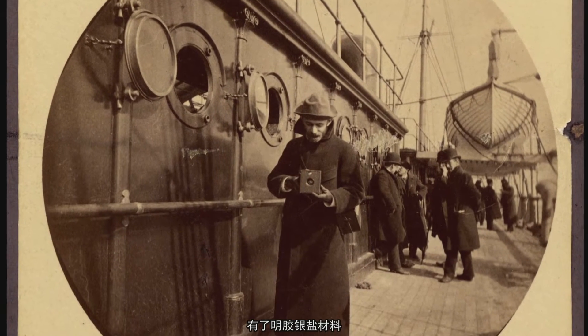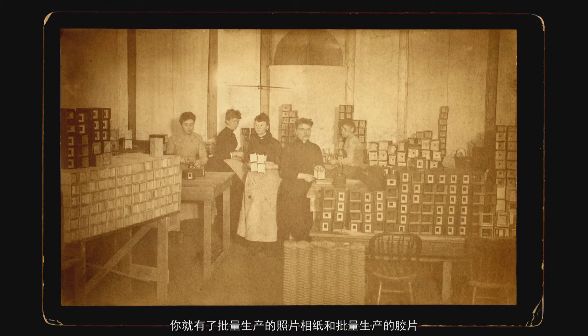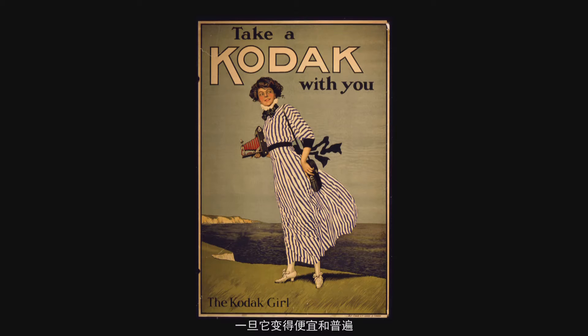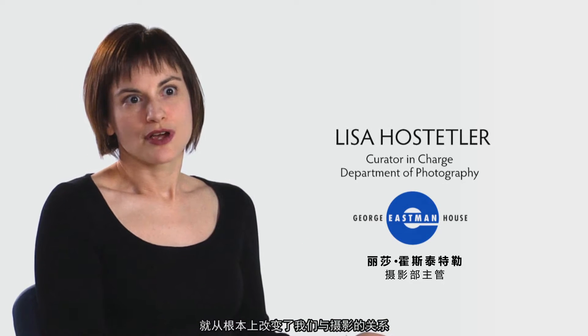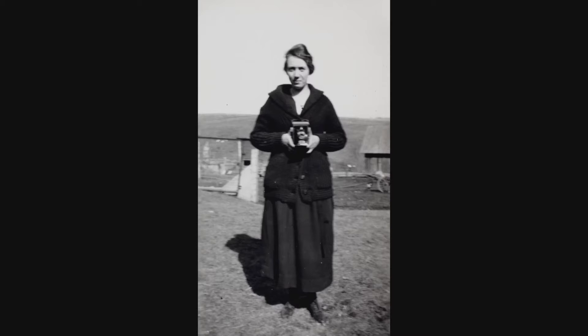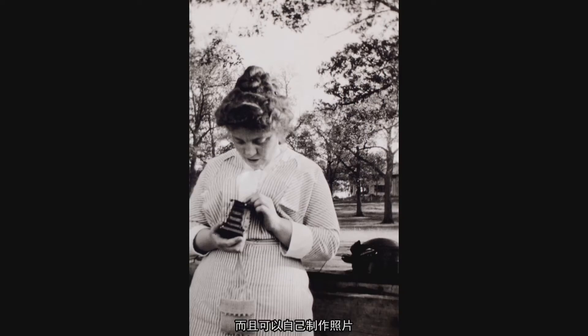With gelatin silver materials you start to get manufactured photographic paper and manufactured film. Once it became cheap and ubiquitous, it changed our relationship to photography fundamentally. Everybody not only had been the subject of a photograph but had made photographs themselves.